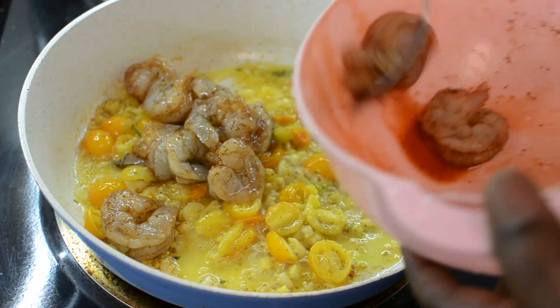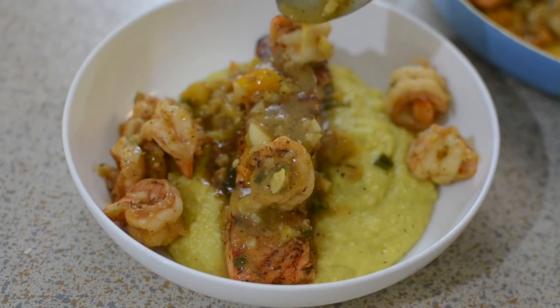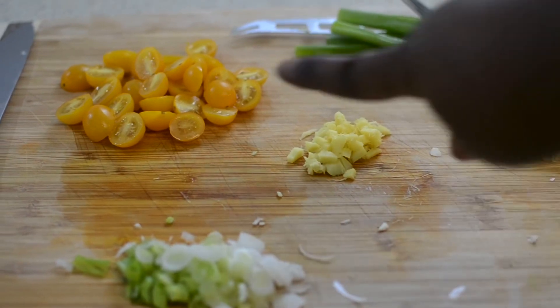Hey guys and welcome back to Misha's Corner. Today I'm going to be making shrimp and salmon over grits. I don't really have a name for it, but let's get into it.